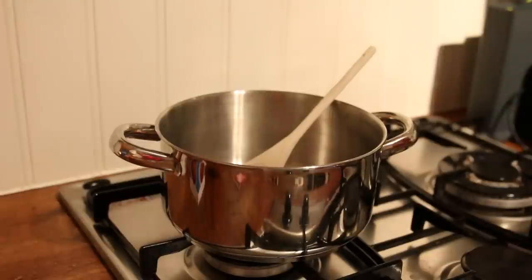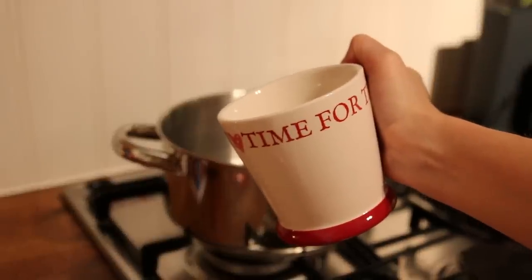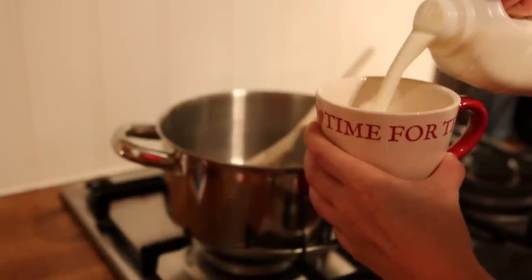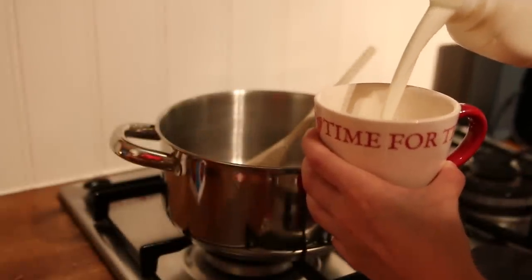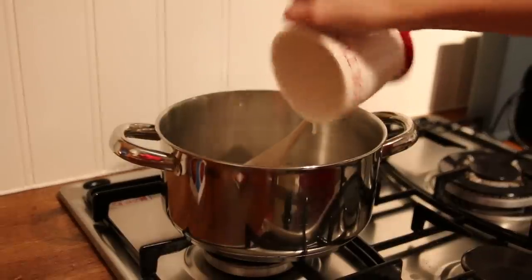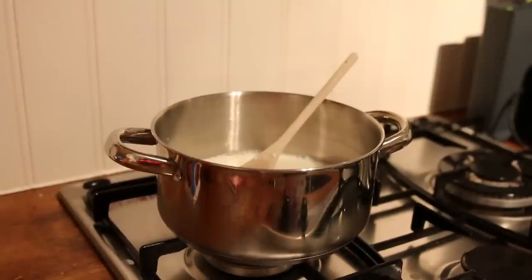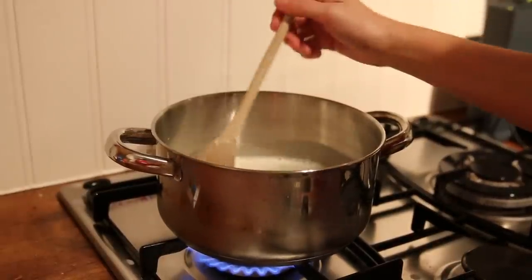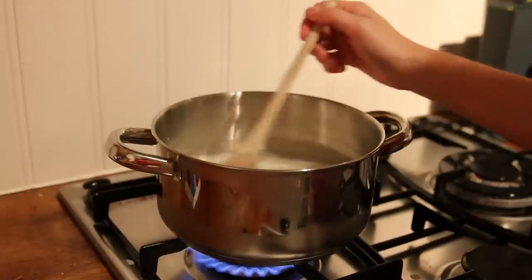First step is to pop a saucepan on the hob and grab yourself a wooden spoon. You can estimate and measure out the amount of milk you might need by using a small mug and pour it into the saucepan, and if there are a lot of you, then do this a few times. Now it's time to heat up the milk — I'm going to emphasize the word heat here, as I don't want to burn it on the bottom of the pan, which I have done many times, so make sure the flame isn't too high and stir the milk as it warms through.